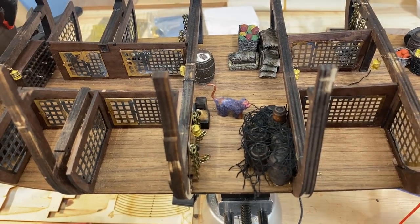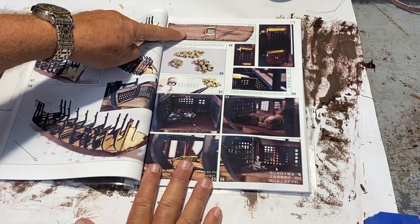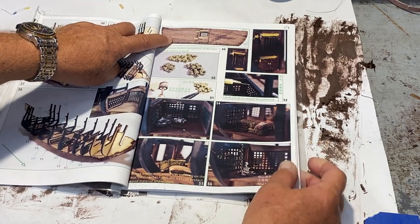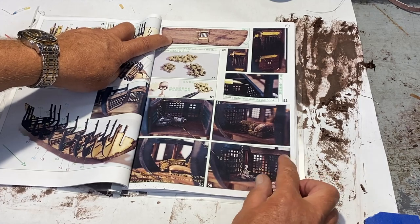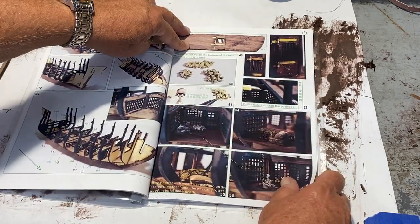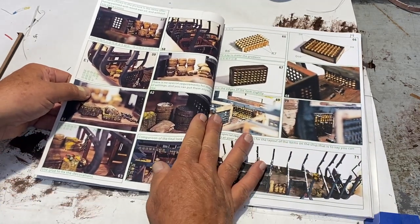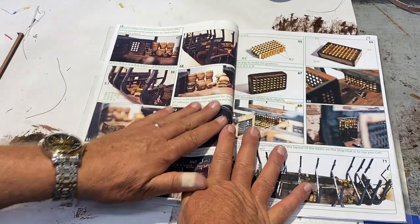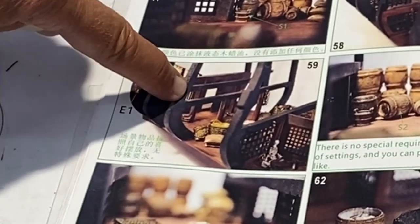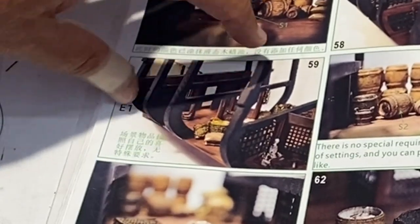A couple areas that threw me off just a little bit are the panels that have the doors — there are two of them. One has a single door and the other has two doors. The one with a single door is part number E2 and it goes at the front of the ship. It's hard to tell from the instructions where it goes, but it fits just right with the brace supports. Part E1 I couldn't find anywhere — I was just overlooking it. You can see there's the window of the door, and this door is open.